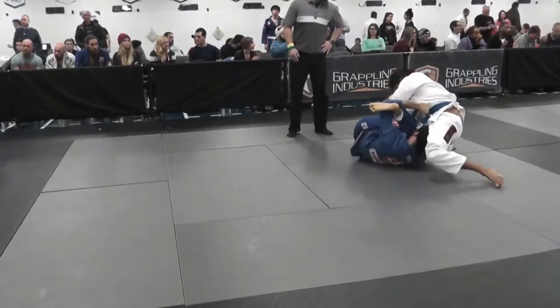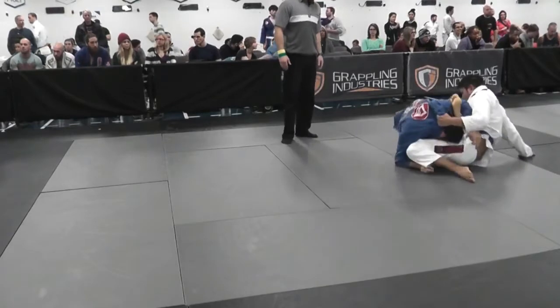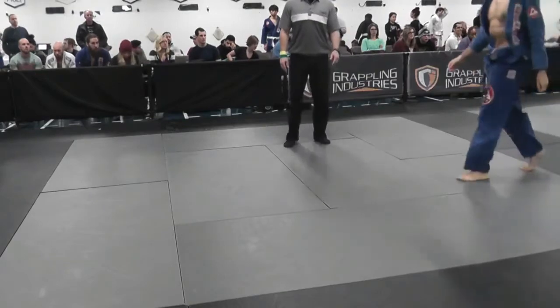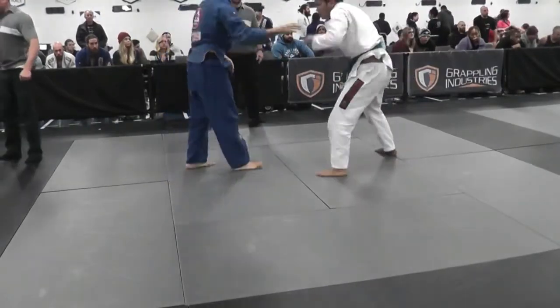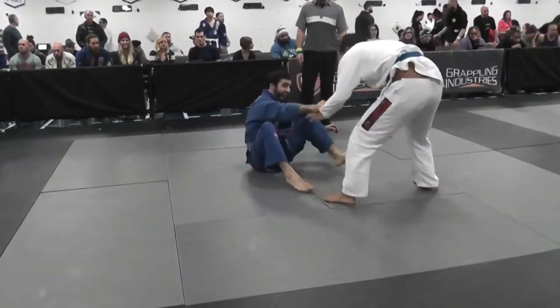Right here I should have come out on top — there's nothing holding him. I should have just engaged with him, got a grip, and gotten a good tight top control. But instead I let him run away. I still feel like I got the better of that exchange — I started on bottom, got on top, and he had to run away — but maybe that's not how people saw it.